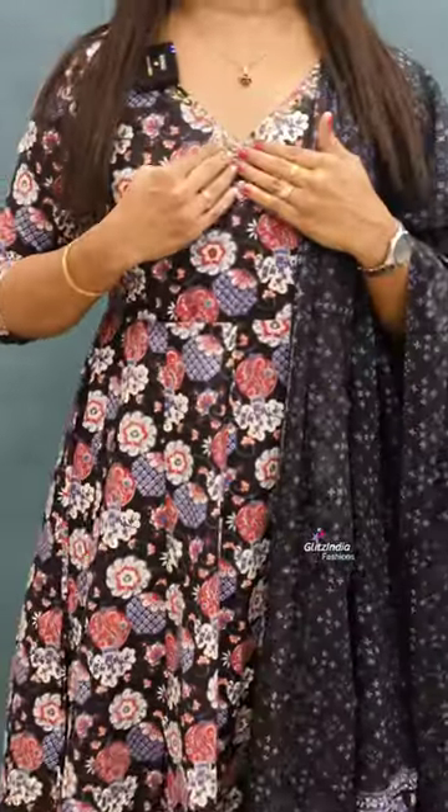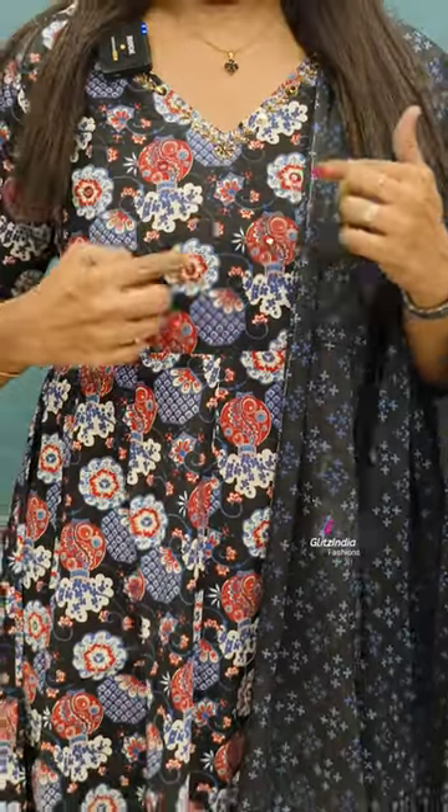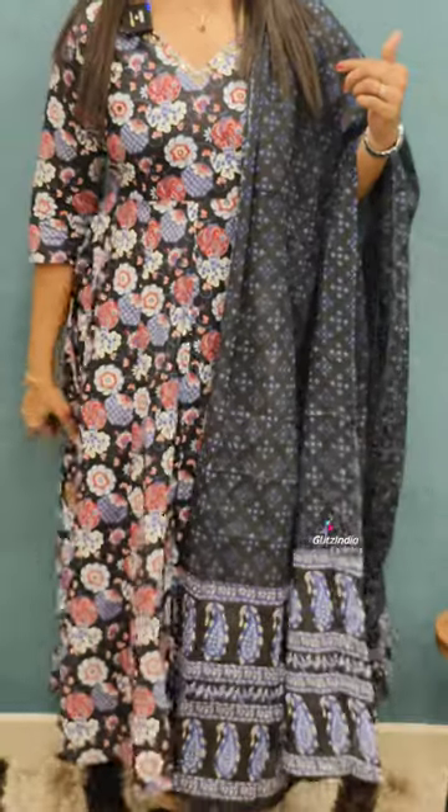It will be a very soft finish with full handwork. It will be a small flat, very beautiful. It will be a very comfortable fabric, available in 38 to 44 sizes.